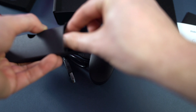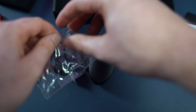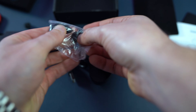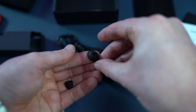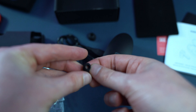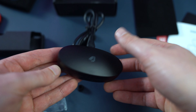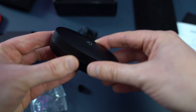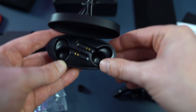They also include some interchangeable ear tips. Depending on the size of your ear, you can play around with the different sizes to see which one fits best. So you've got a larger size and a really small size as well. The headphones are actually inside the case. The lid feels a bit flimsy — I think they could do a better job with that. It might just be mine, but it does seem quite flimsy.